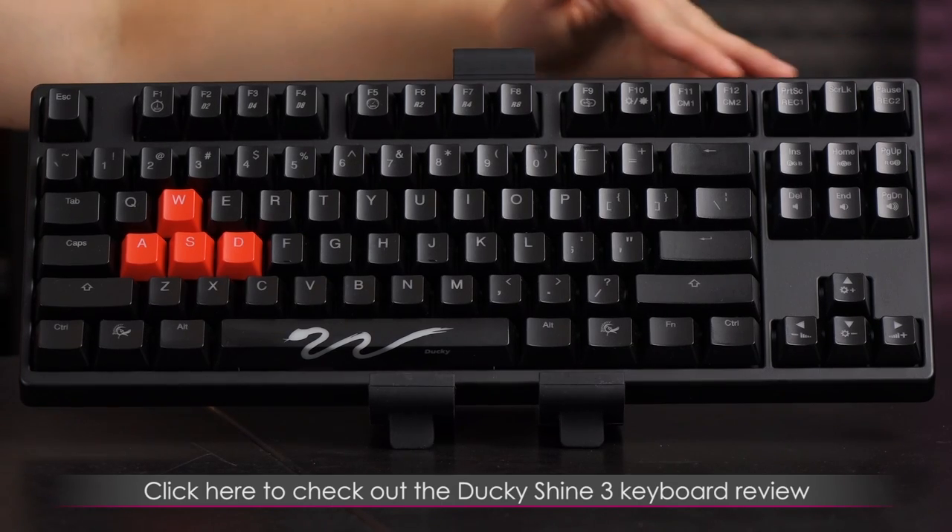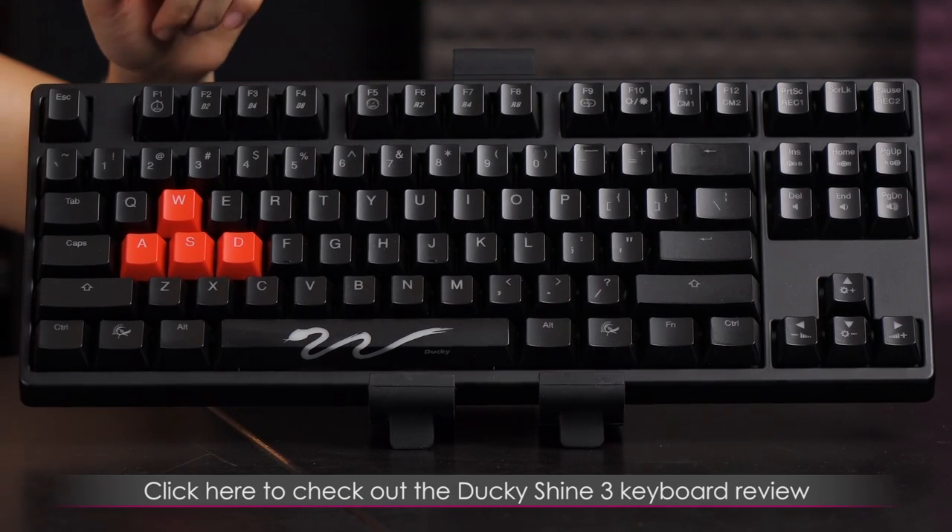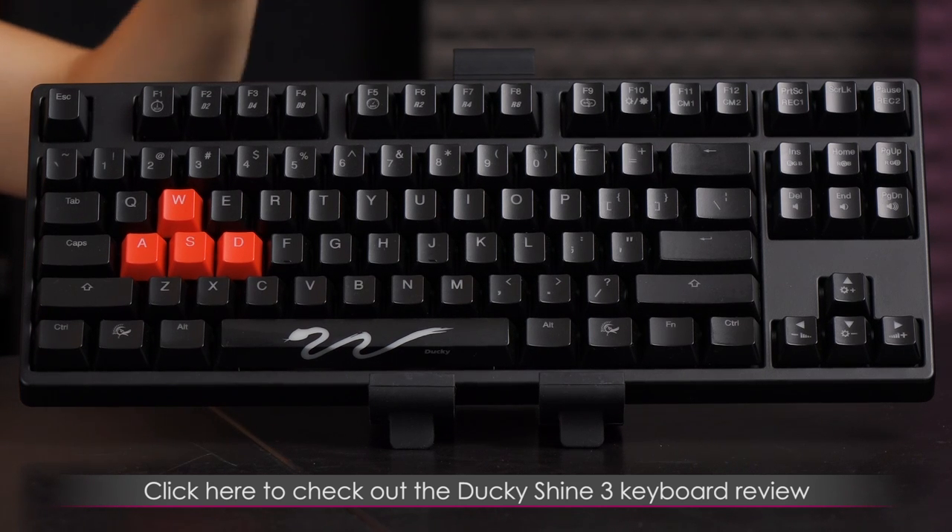If you want to see a full review of the Ducky Shine 3 keyboard, be sure to check the link below. Trust me, the light show is worth seeing.